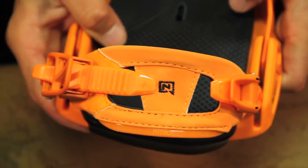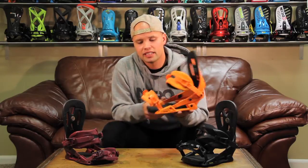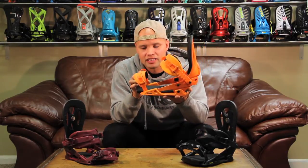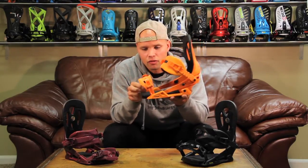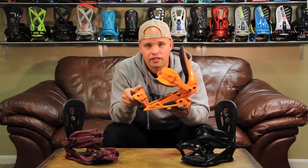The Blackhawk also has our revert window toe strap, which is a toe strap that fits any boot. It fits over the toe of your boot or over the top, old school style — so you can rock these however you want, whatever feels comfortable for you. It will fit any boot.